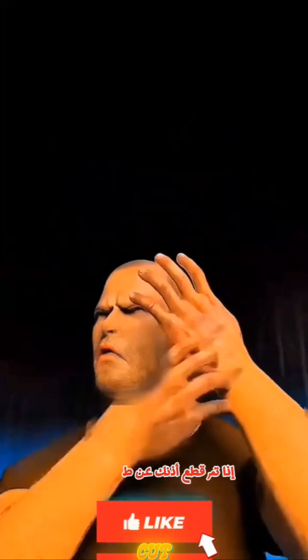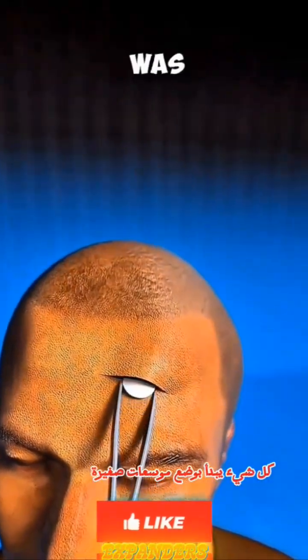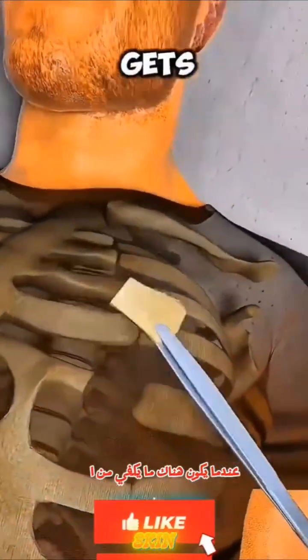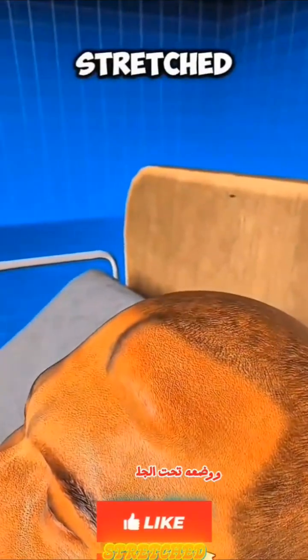If your ear is accidentally cut off, doctors can actually grow a new one. It all starts with placing tiny expanders under the skin near where the ear was, gradually stretching the skin over several weeks. When there is enough skin, surgeons carve the framework of a new ear from the cartilage of your rib and place it under the stretched skin.